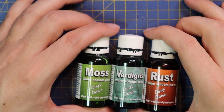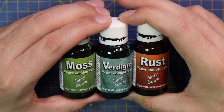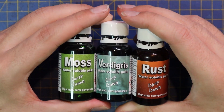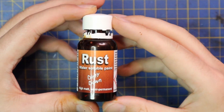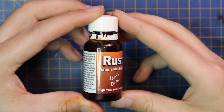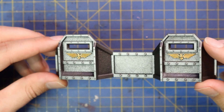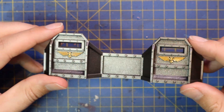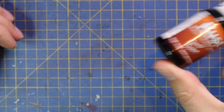Okay guys, enough of me blathering on — let's see what this stuff can do. Like I talked about in the intro, I was ready to do moss, verdigris, and rust in a single video, but I did realize there's definitely a nuance to using these things. I think they each deserve their own video, so I'm going to start with rust. I have some old Aegis Defense Lines which I sprayed silver, did one of the Aquilas in a bit of gold for contrast.